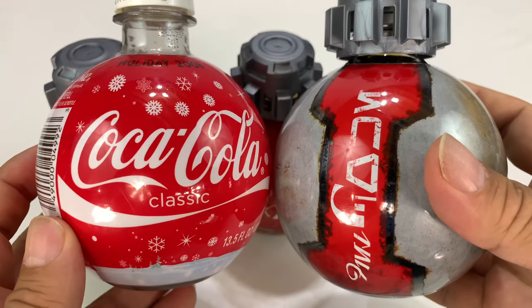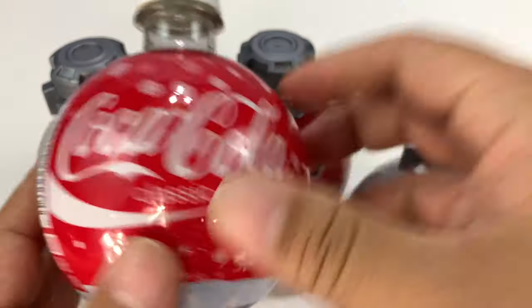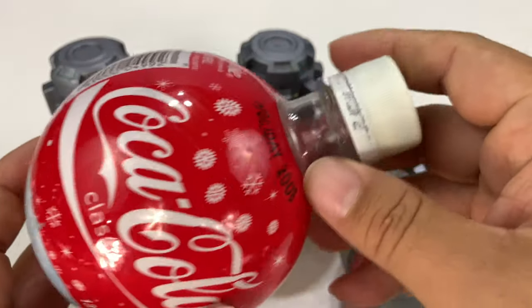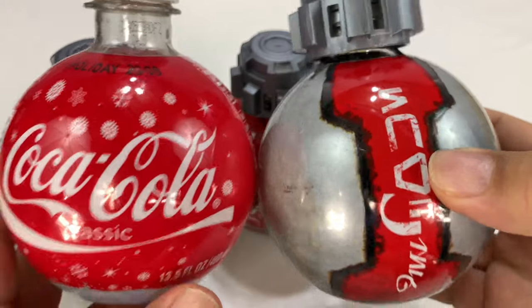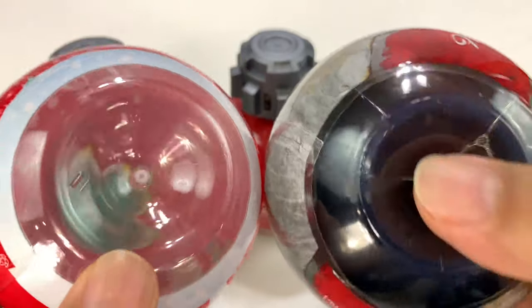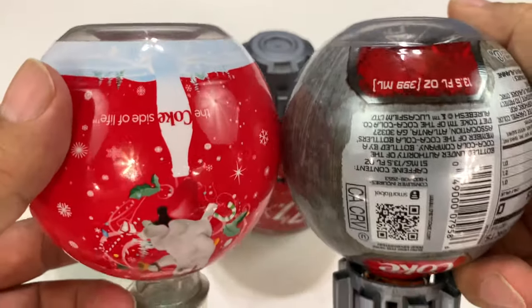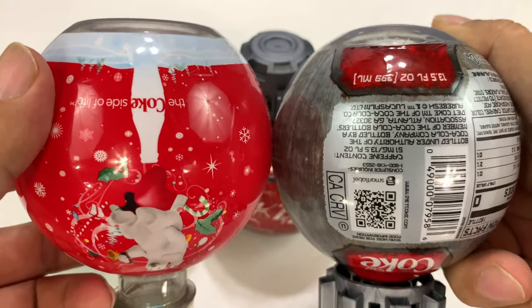Basically, what ended up happening is that someone at Coke was like, well, we know how to make these with the little plastic tubes. They kind of just expand them out into a mold and we've got that ready to go. We've got a shrink wrap label around them. As you might be able to see here, the bottom is exactly the same — a little recessed piece indentation there to sit down.